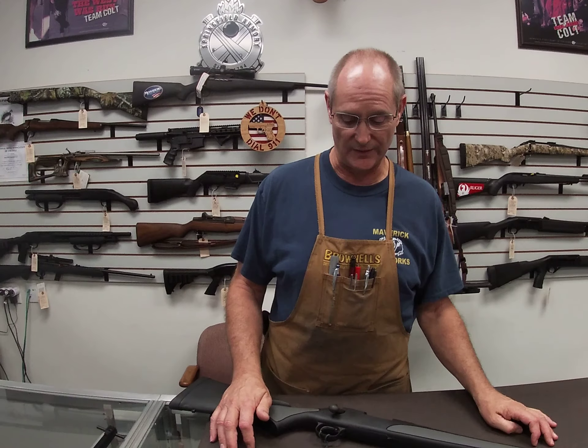Hi folks, welcome to Maverick Gunworks. Today we're going to give you a little overview of the Remington 700 SPS rifle, this one in .308 caliber.